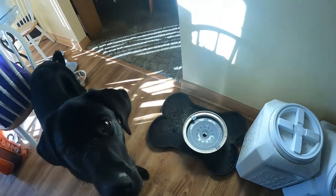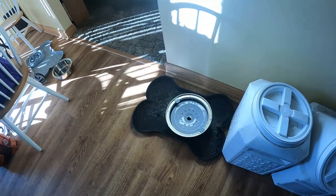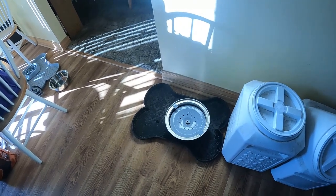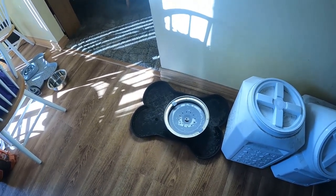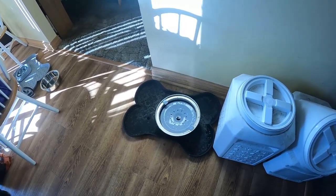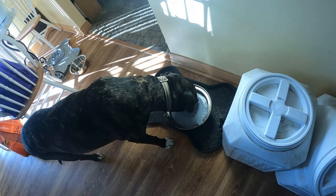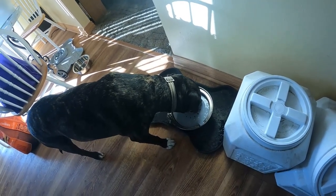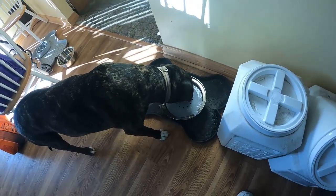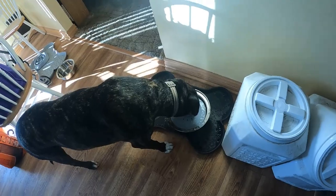It's a couple days later — they are drinking out of it. I'm trying to get him to drink to show everybody but they're camera shy. I can say this dish gets an A plus rating from me. I may buy a second one to keep on hand. There we go — Max laps out of the center and it starts to go down as the water's lapped up, and we're not splashing all over the place, which was my goal.